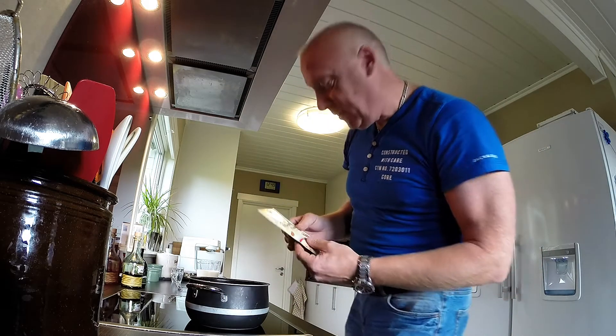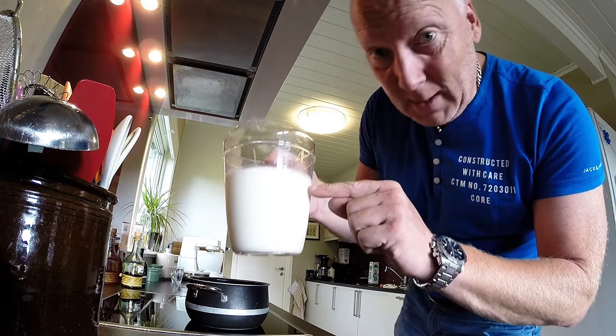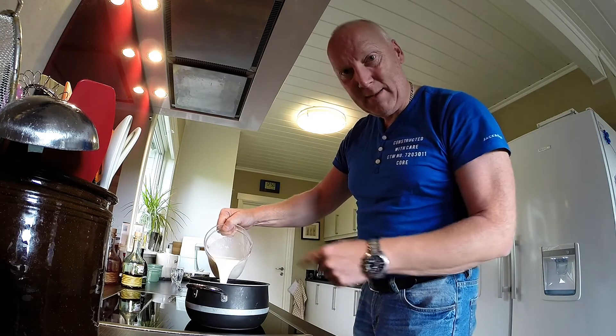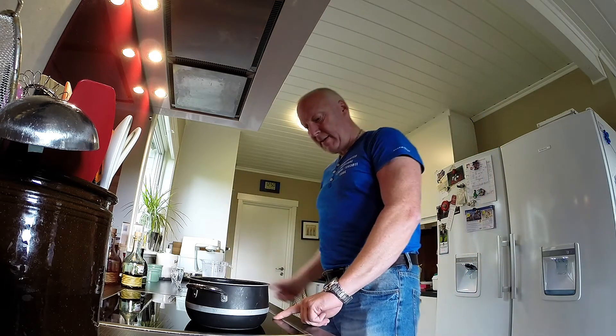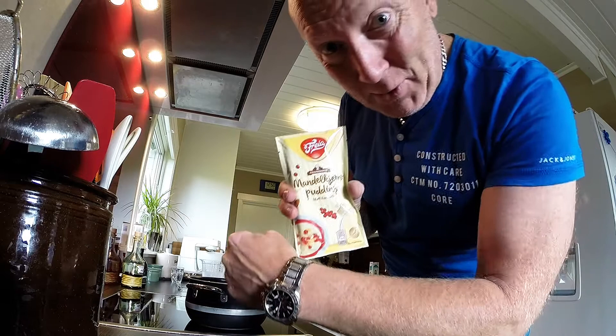It's very hard to do. You need 7 dl of milk in a pot, and then you just boil it and add the powder.